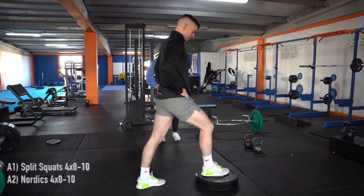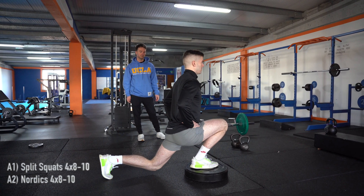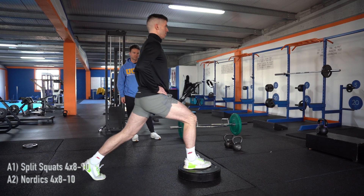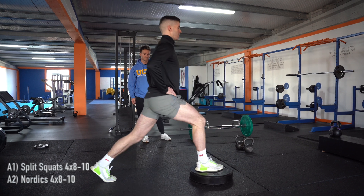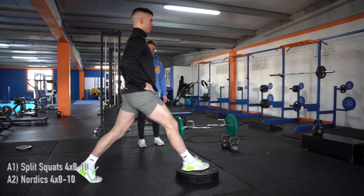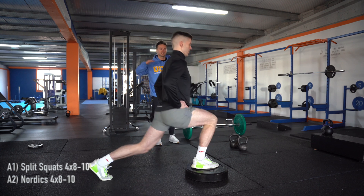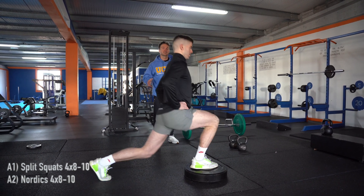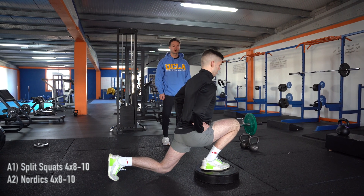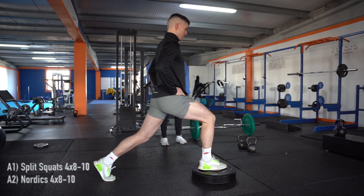As always I like a bodyweight set to warm up. Chest up, shoulders back — push the knee forward. I find ramping up set to set is the best way to train almost every single exercise, particularly those exercises you're doing at the start of your session. Always give yourself a chance to warm up, groove the movement pattern, use a light weight or no weight at all, get used to the movement, then start ramping up the weight set to set.